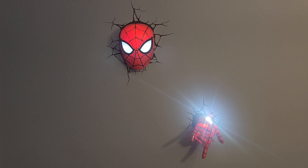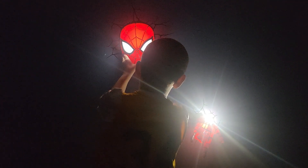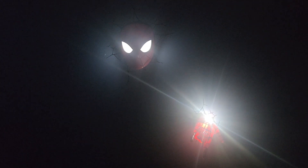I'm going to have my son turn off the light so we can see how it looks. The hand is really bright. Go ahead and turn it on so it's just the eyeballs — so that's just the eyeballs. Real cool.